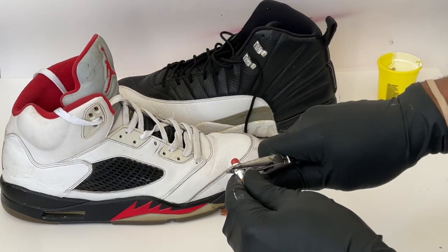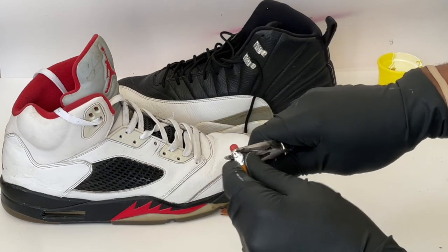The first thing you're going to do is remove the eraser and the metal from the backing of the pencil.